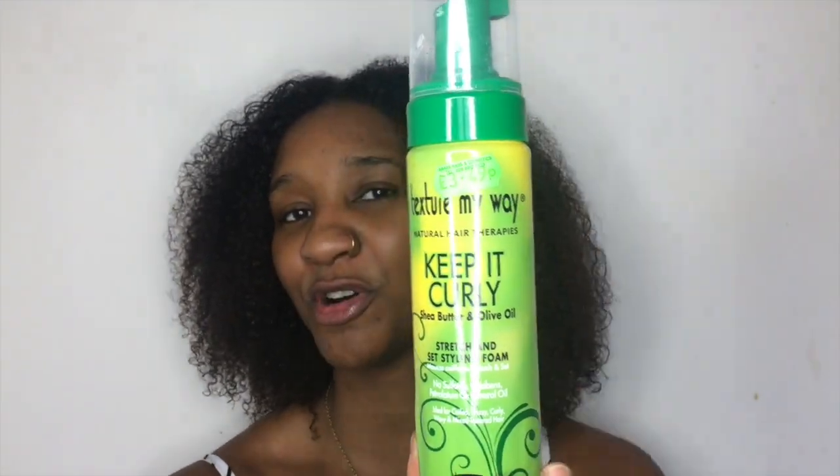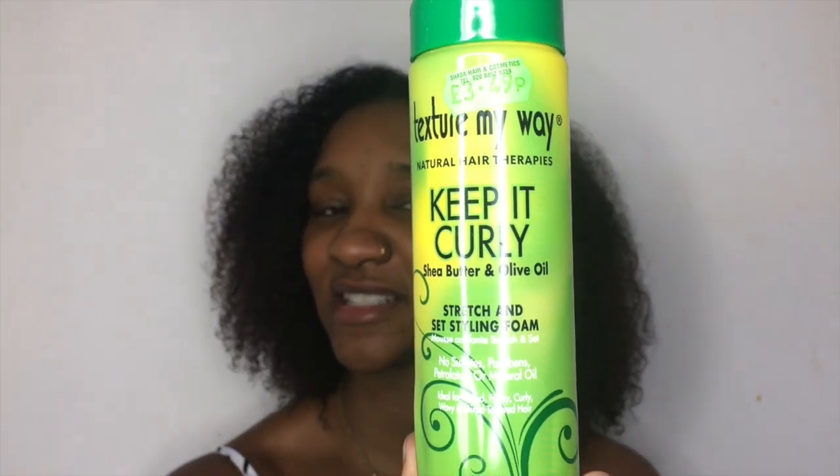So let me introduce you to the products. The first one — and I like how this one styles my hair — is one half of the combo: Texture My Way Keep It Curly Styling Foam. It defines my hair, is so easy to apply, dries so quickly, and that's exactly what you want in the summertime for a wash and go.